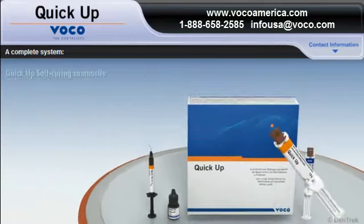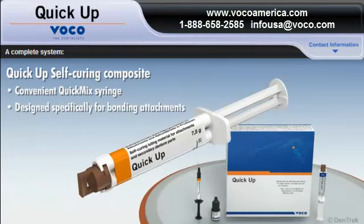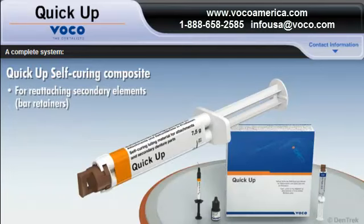The system includes QUICKUP self-curing composite in the QUICKMIX syringe. Designed specifically for bonding attachments such as ball, locator, and telescopic attachments, as well as other attachments in acrylic-based dentures, QUICKUP self-curing composite can also be used for reattaching secondary elements in a denture, such as bar retainers.